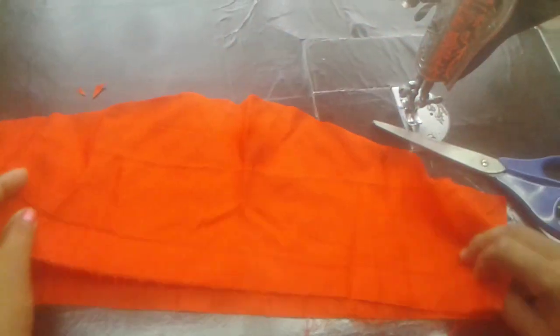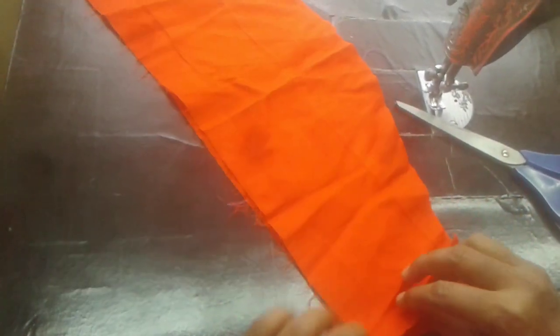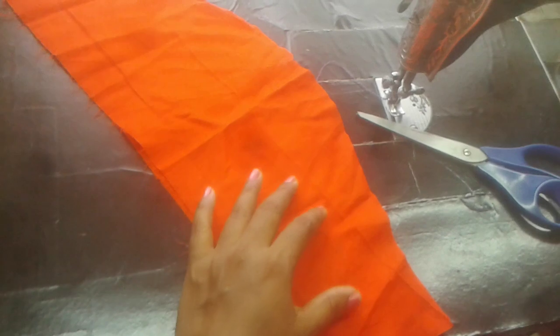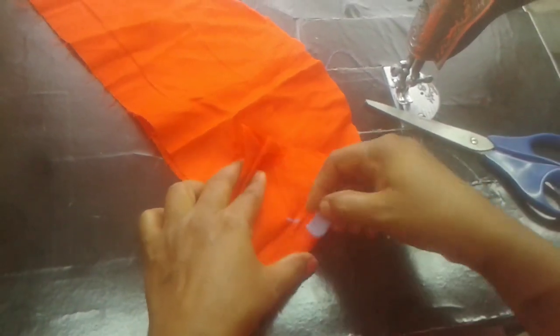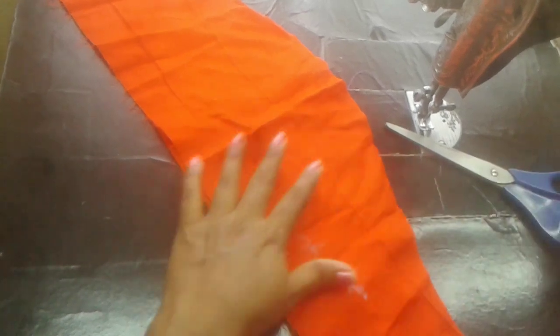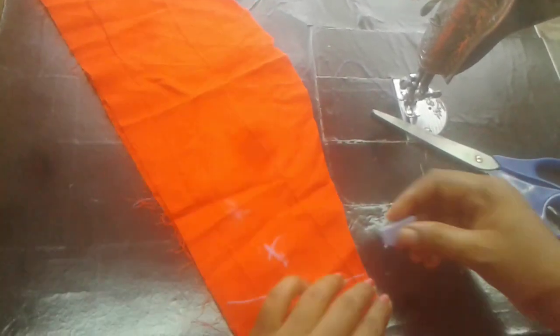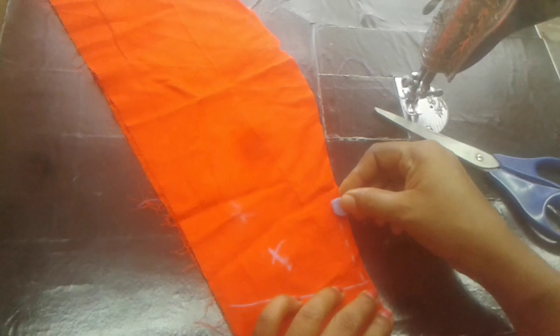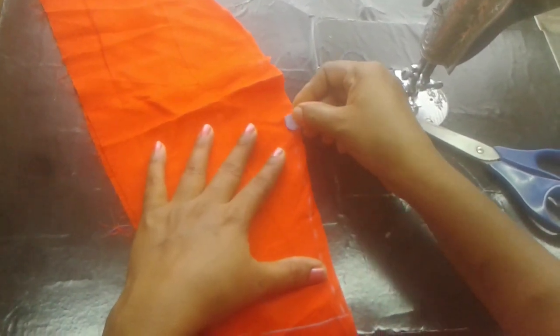Now I have to make the wrong side. I am going to fold the wrong side and make the stitching point. I will make a little bit of a marking and start to make a little bit of a stitching point.